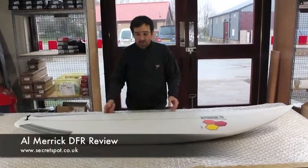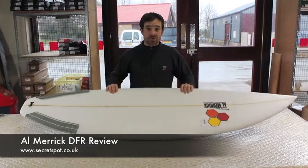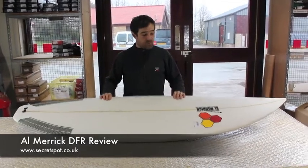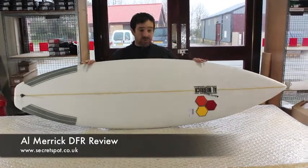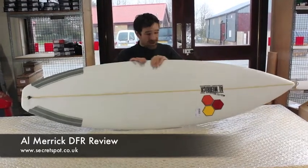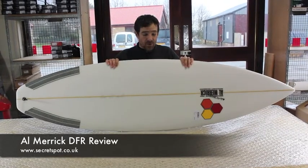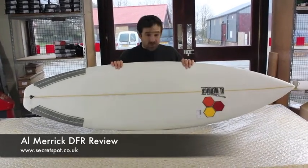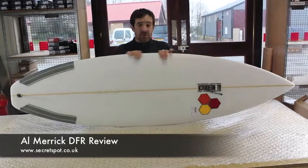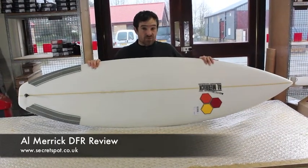Hi folks, welcome to one of our board reviews. This time on a stunning new board I just got in — this is the DFR Dane Reynolds model, Dane freaking Reynolds that stands for. This is the 511, absolute stunning board. I've been looking forward to getting my hands on one of these to check them out. A few little surprises, a few little bits and pieces of the board I wasn't expecting to see, but overall pretty much a high performance short board.